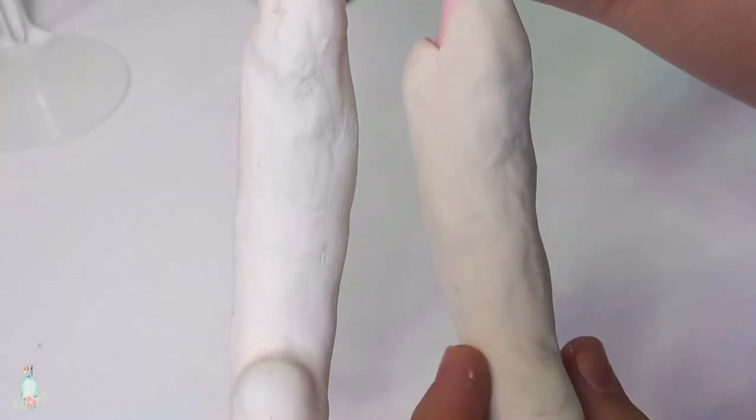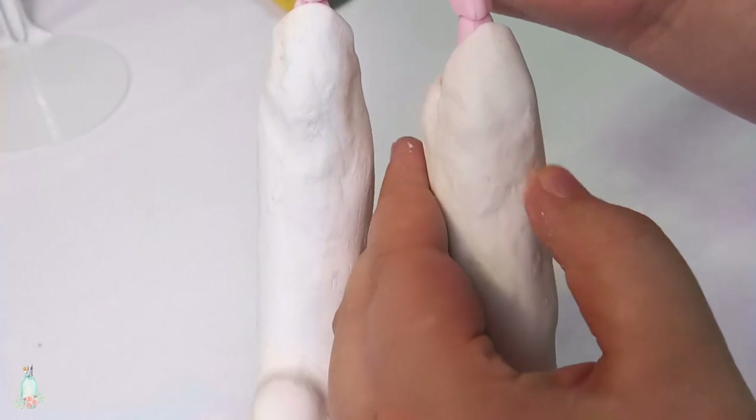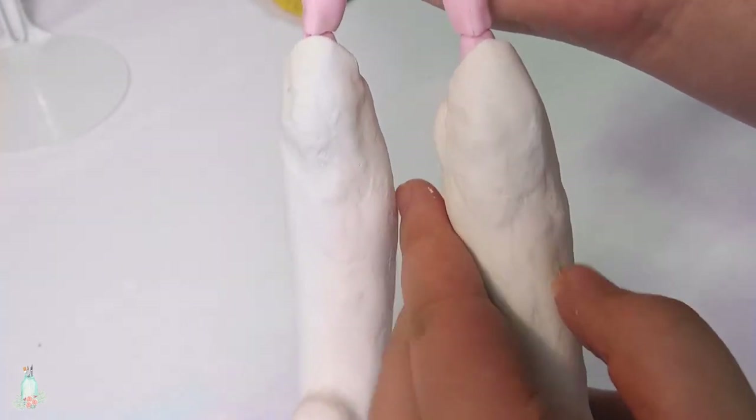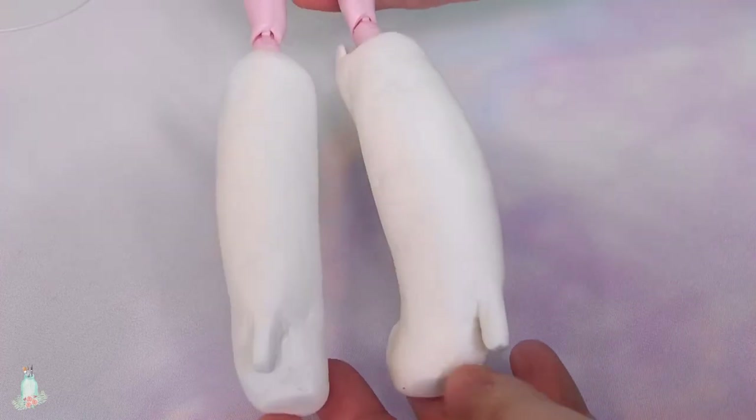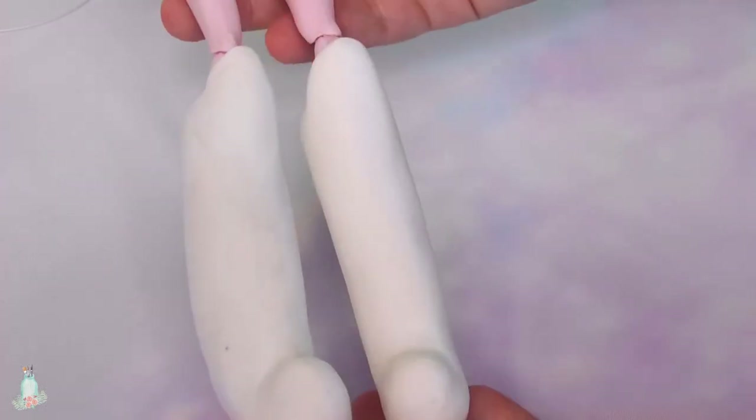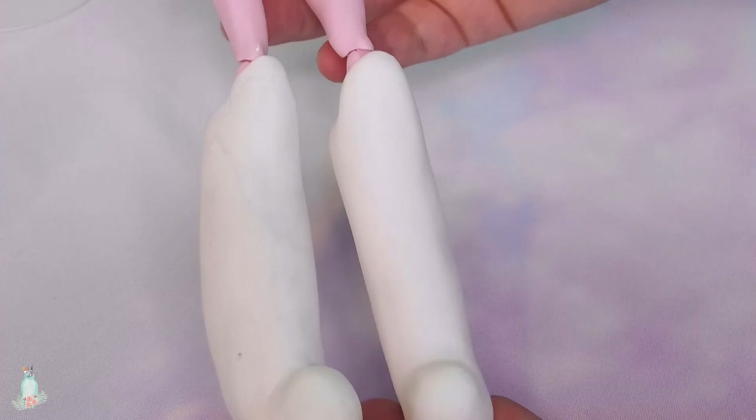And now here are both boots sculpted. All finished! Well, nowhere near — I've got a lot of sanding ahead. Finally, now that my room has been covered in an inch of white dust, the boots are now nice and smooth.